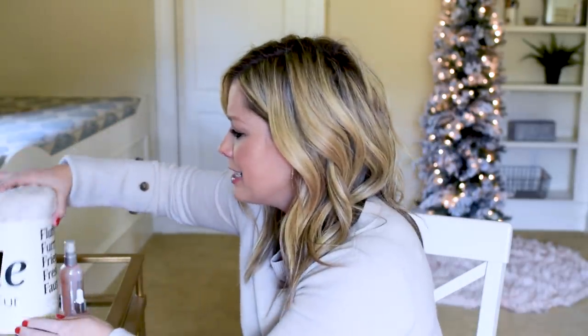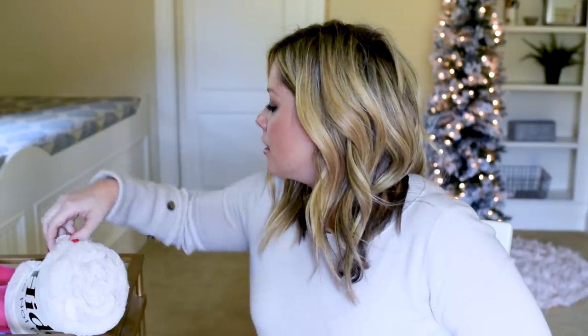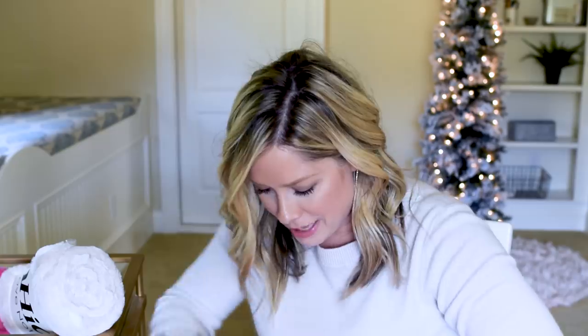Did I get almost everything right? I didn't get the hands — I thought it was foot masks, it was a hand mask. And I thought the primer was skincare, which in a way it kind of is. That was everything in my winter FabFitFun box. I hope you enjoyed me trying to guess the items. I really thought I was going to do worse — and truly I hadn't seen what was in my box, so I was really guessing. If you want $10 off your first FabFitFun, use my link below and the code smallthings10. This video was sponsored by FabFitFun.